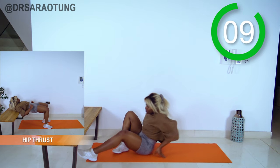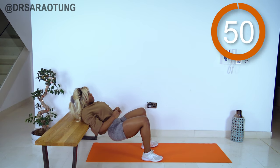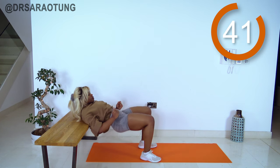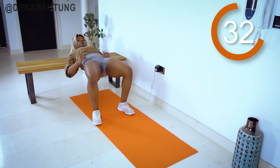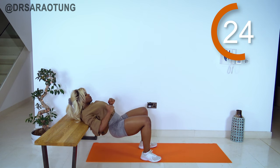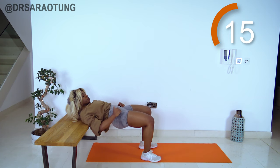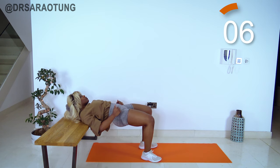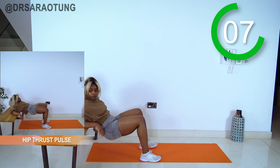Well done! Getting straight up onto the bench or sofa for some hip thrusts. Make sure you're set up correctly: feet around hip to shoulder width apart, slightly turned out, squeezing with the glutes to lift all the way up, getting the body in a straight line. Chin tucked, looking straight ahead — make sure whatever you're leaning against is stable. You want it around the scapula, where the shoulder blades are — not too high, not too low. Weight through the heels, intentionally squeezing.